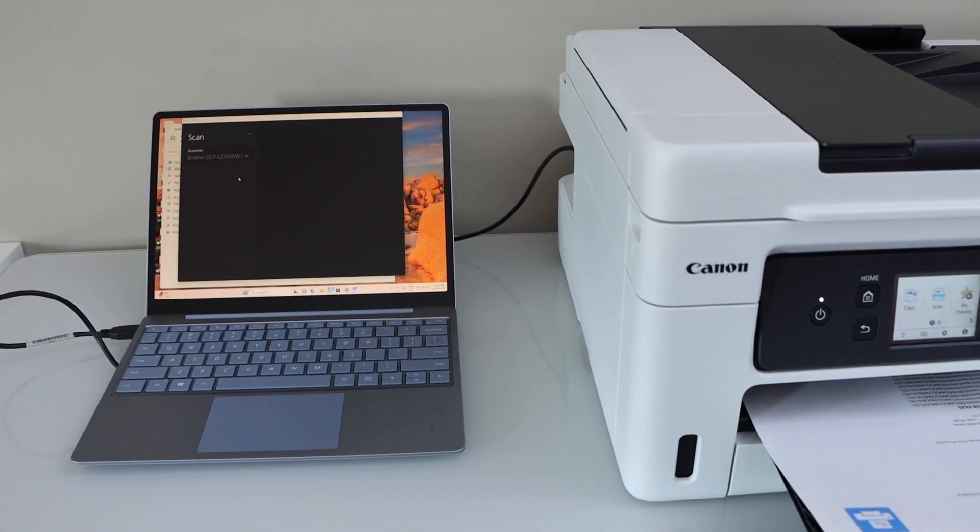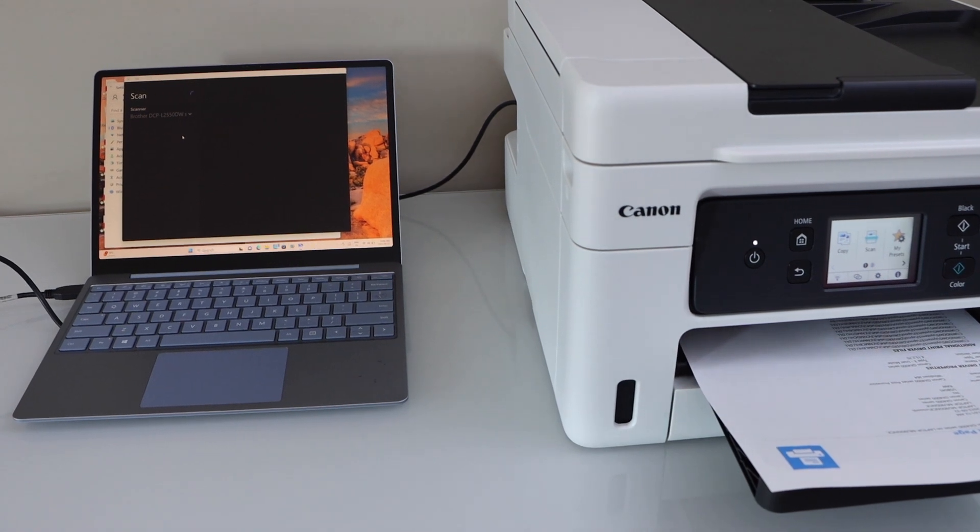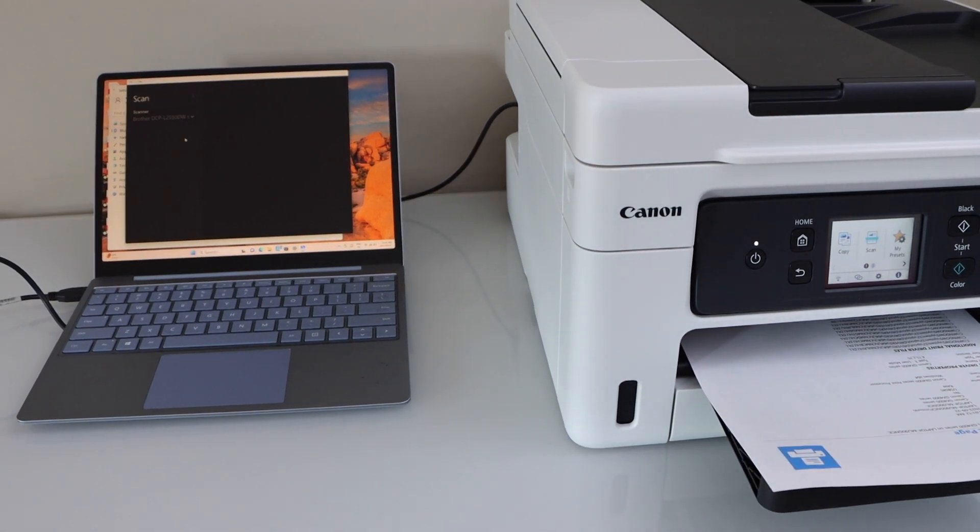In case you have any issues installing this printer, you can download the drivers from the Canon website. This way we can complete the setup of this printer with the USB cable for both printing and scanning. Thanks for watching.